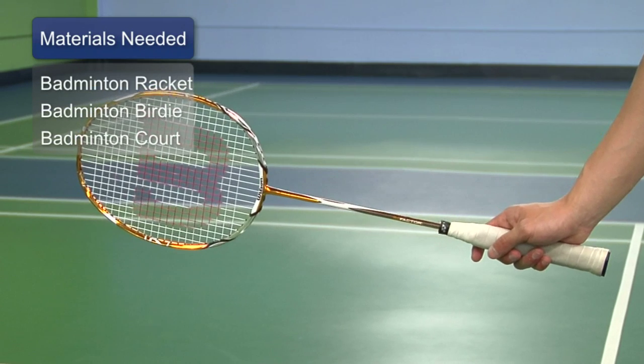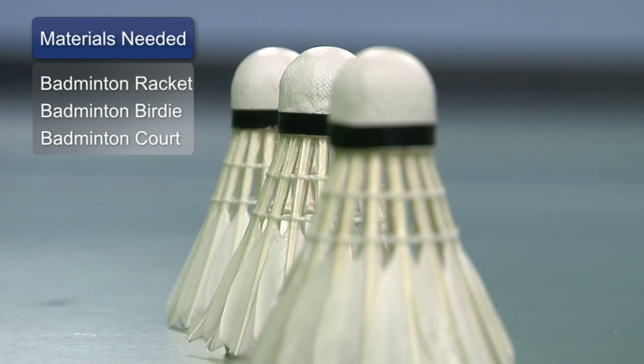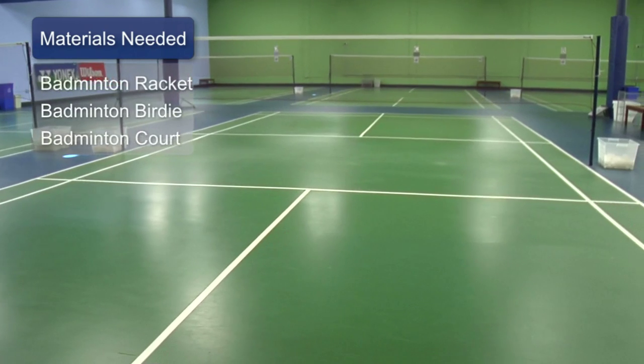The things you need to perform the smash shot would be a racket, a birdie, and a standardized court with a proper net.